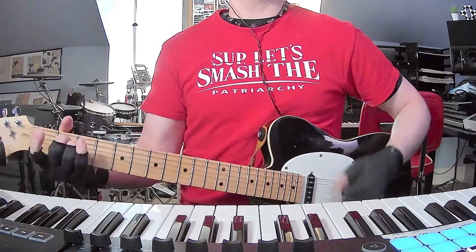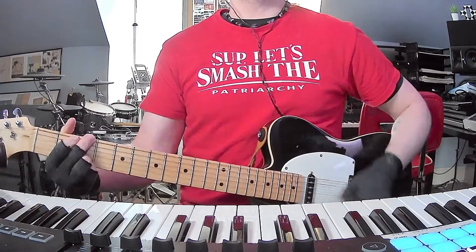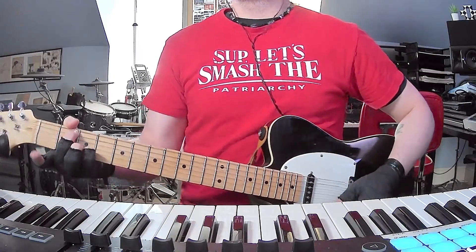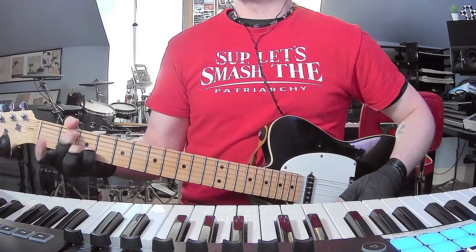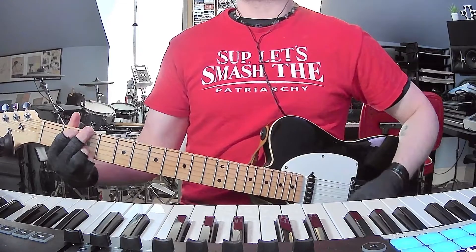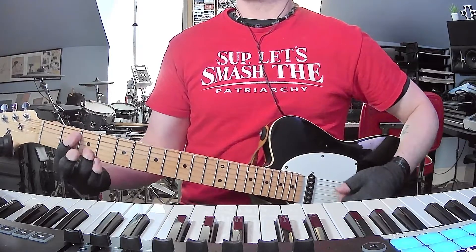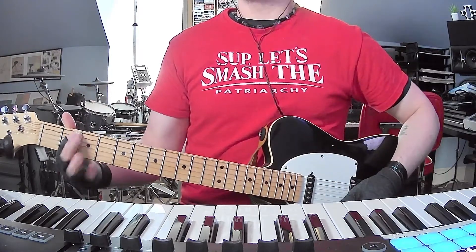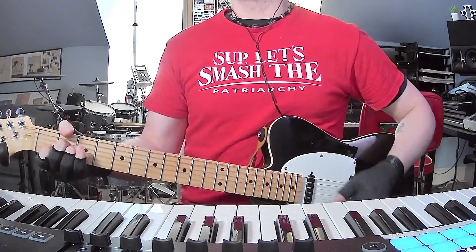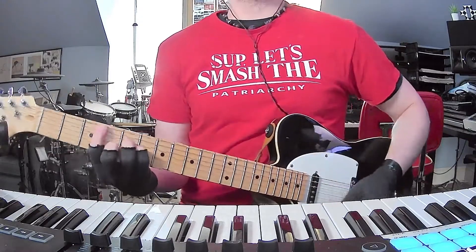Then this part is E minor, G, C, and then we're gonna do G with the B as the lowest string — the B note. It's basically just like a G chord but you're gonna start it from the A string. They might also be doing it like that too. Then A minor for a little while, then C minor.